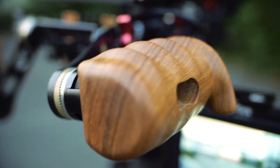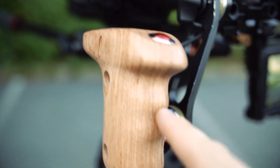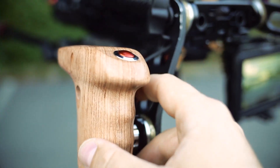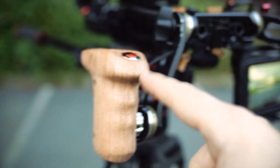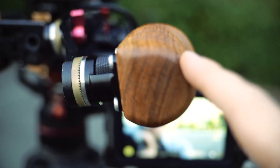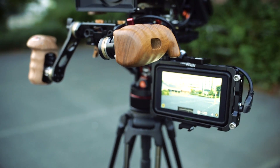The nice thing with this speed booster is the close focus distance is also quite nice. By the way, I'm testing two different wood side grip handles from SmallRig and NiceCam, and this is a nice interesting setup here.